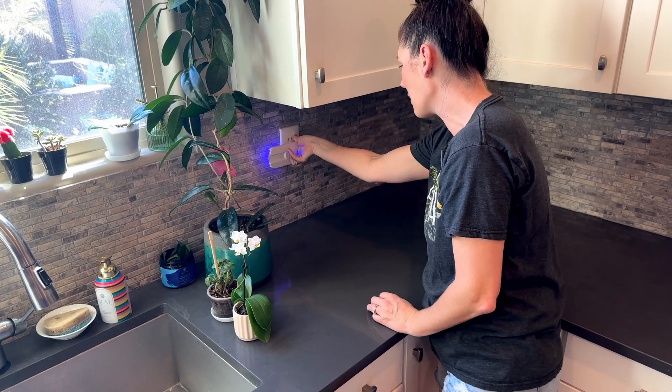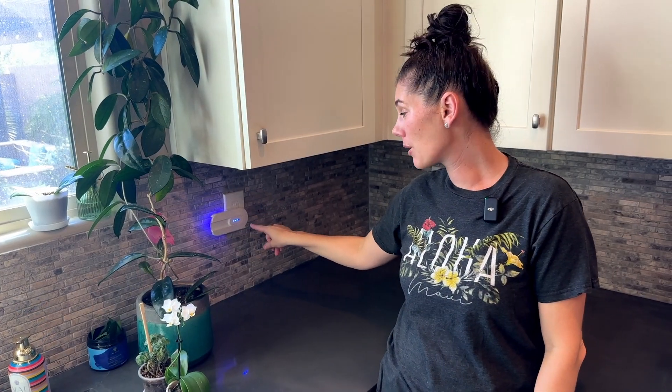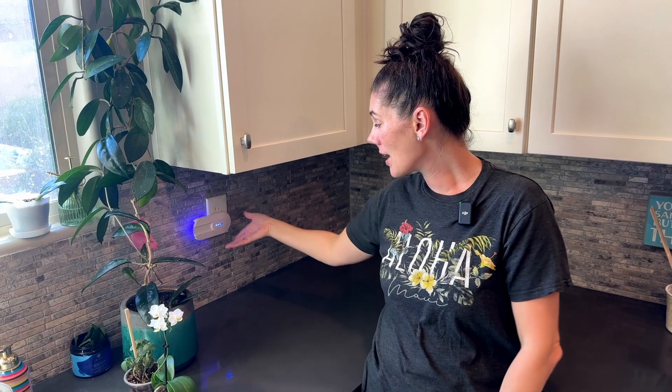At nighttime, this really draws and attracts them, and unfortunately kills them. They don't use any chemicals, which is nice — they really just use that light to attract the bugs, and then the stickiness keeps them there as they pass away. It's been such a great addition; now I don't really have to worry about the random bugs lying around our house.